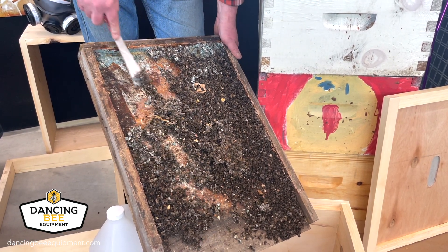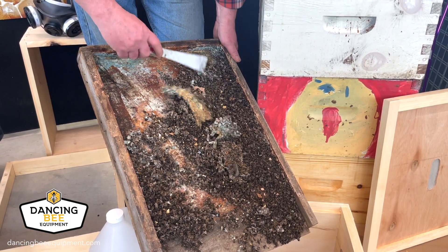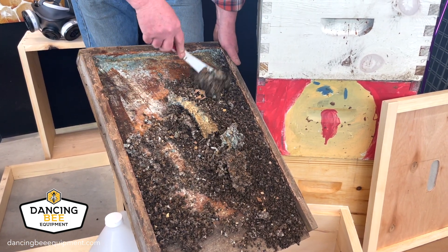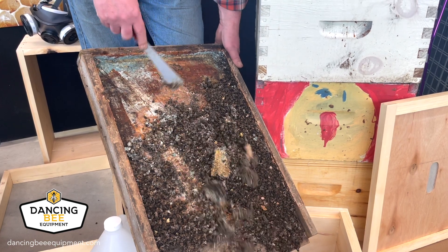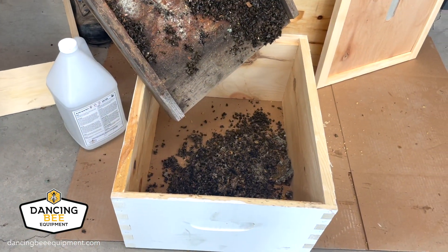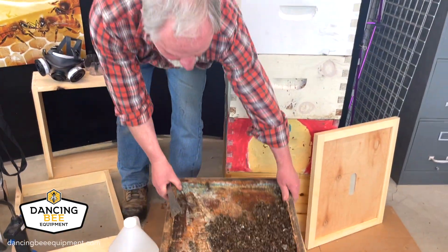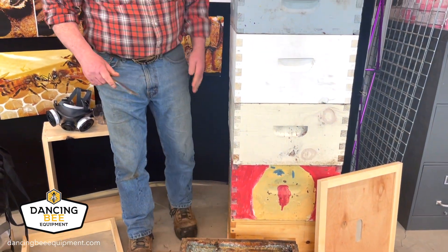Sometimes a wide-bladed scraper works a little better than the hive tool, but regardless of what you use and what condition your bottom board is in, you want it clean so you're going to be able to use it. Once I've cleaned this all off and scraped it down, I'm ready to use it again in the spring — so we'll just leave that over there.